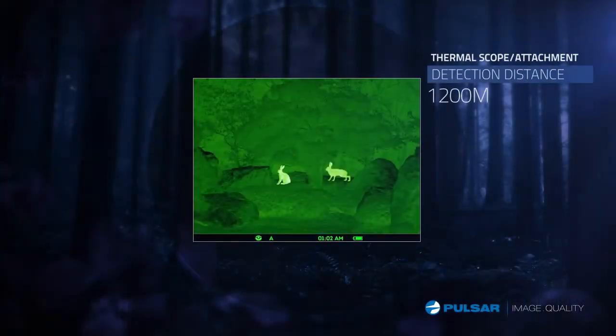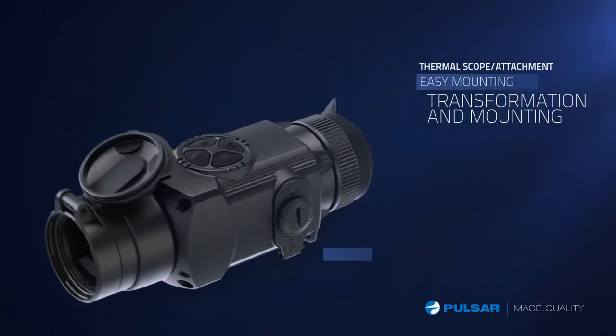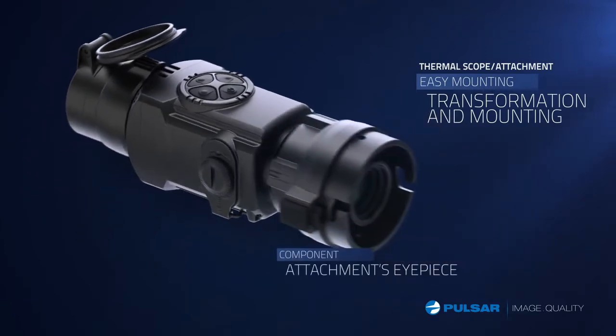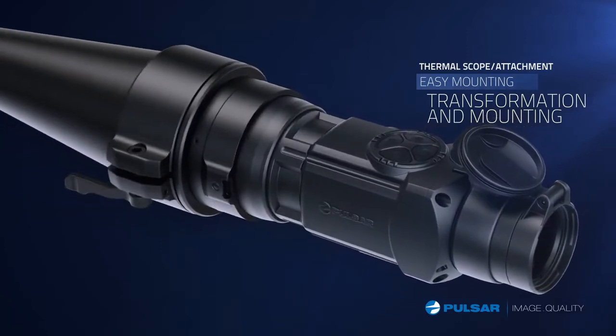This convenient and high-performance system works efficiently in all configurations. With a simple turn, the thermal monocular locks into the rifle scope. With this feature, the Core FXD easily goes from a thermal monocular into a thermal rifle scope attachment.